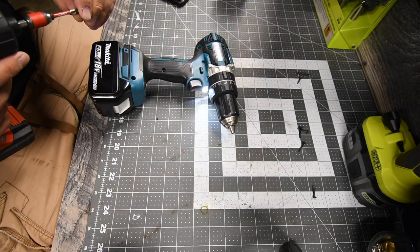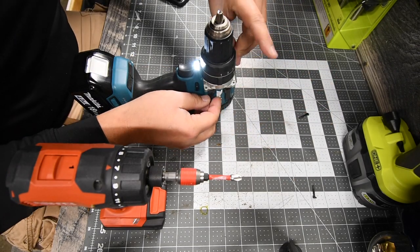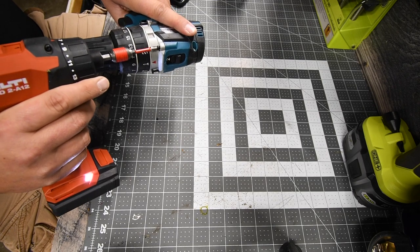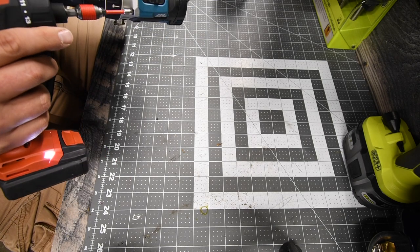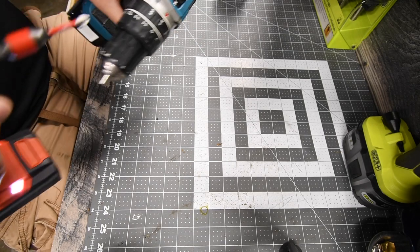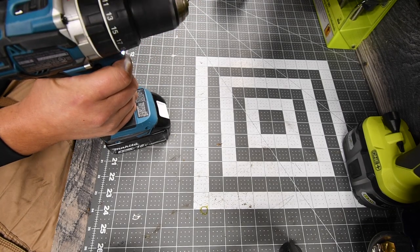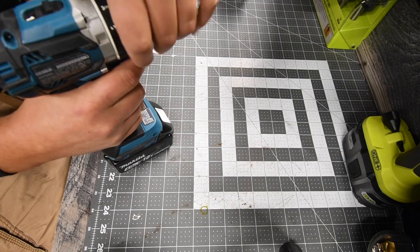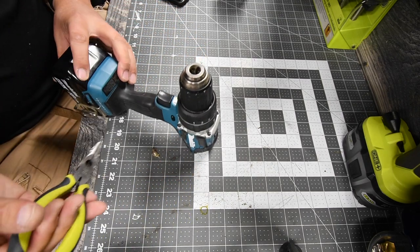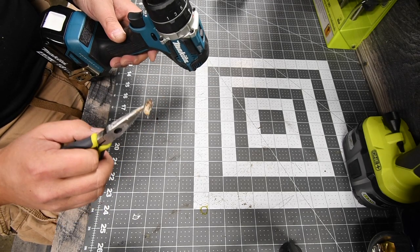Now let's put the rest of the screws in — got the last four in the front to do. Speed two, speed one — that's drill, that's hammer drill. Yep, that works. A stink bug was in there and completely got squished.